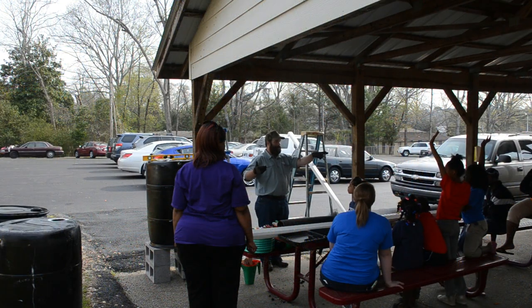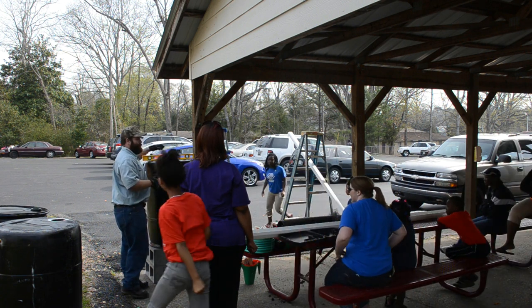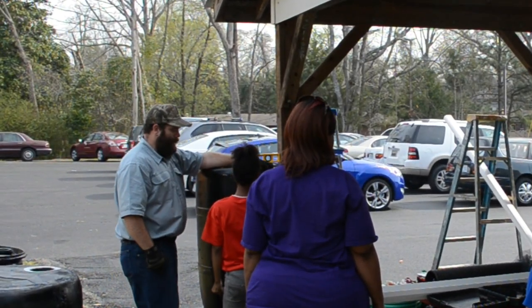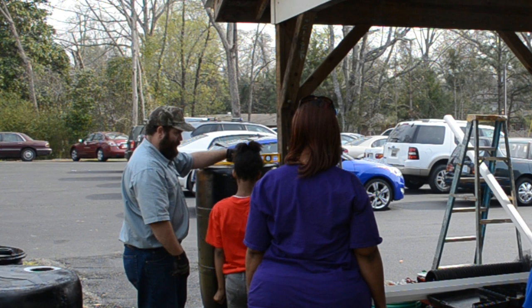You two ladies come over here. This is the barrel that we're going to use. Now, tell me — why did I not just put it on the ground? Why is it sitting on top of the box?